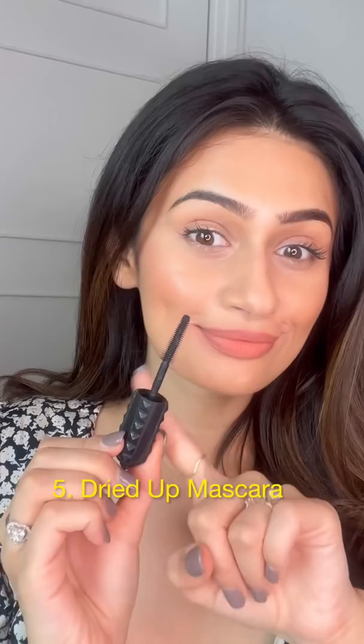I use my old mascara wands to set my eyebrows and to tame any baby hairs and flyaways. For gel liners that dry up easily, I add baby oil, microwave, and mix — and it's good to go. Let me know your favorite hack below!